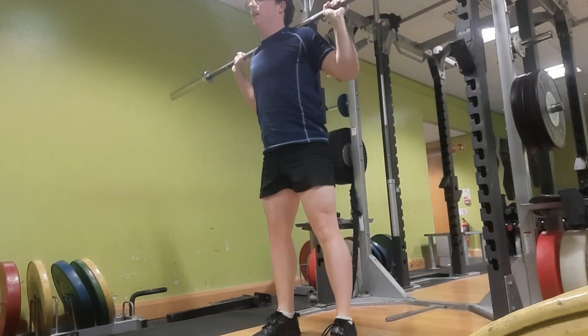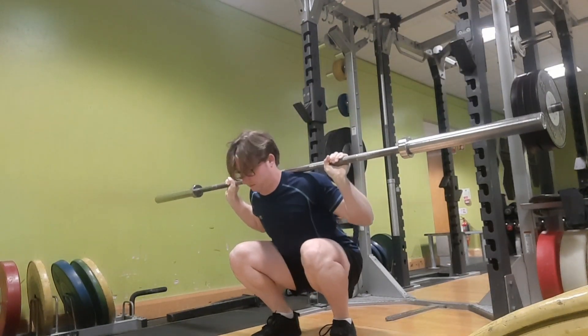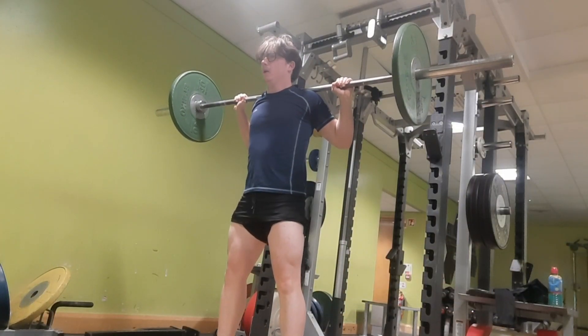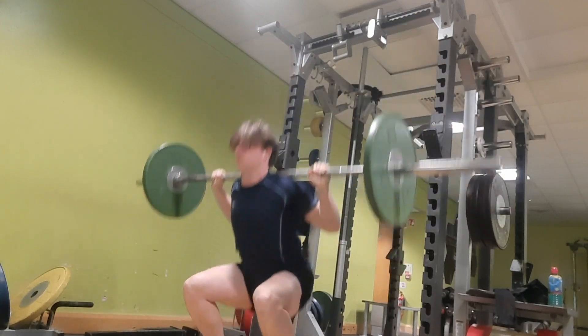I'll be squatting twice a week, so I'll add in a front squat day and then do back squats after that as well.